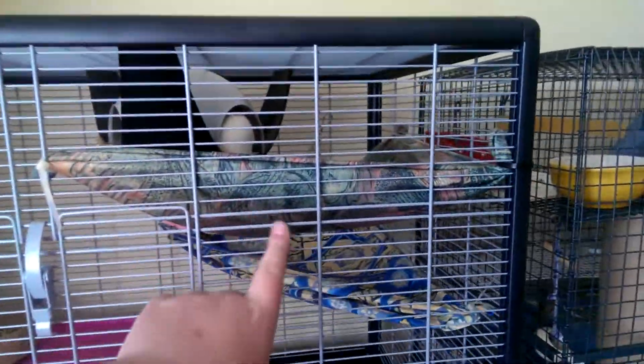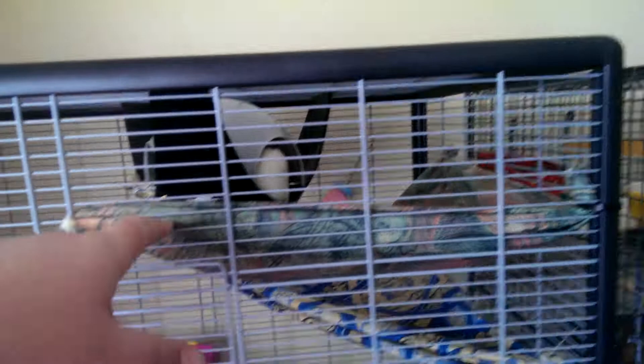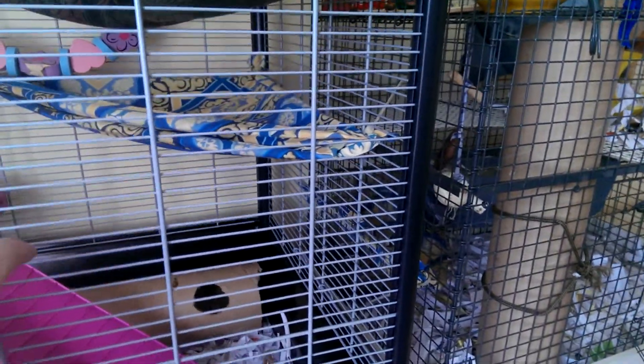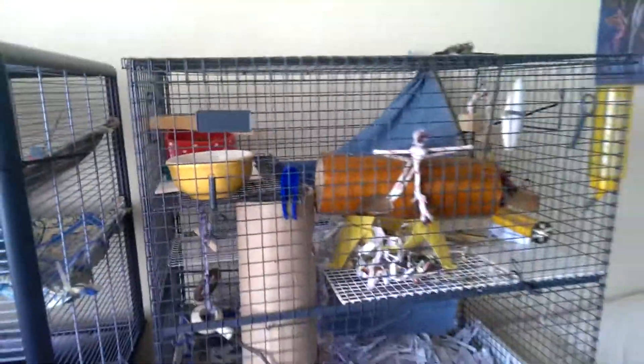You've got two hammocks in here. They're all having a sleep because I've put them all in this cage for a while to get used to it. The litter tray is in the corner. They have some cardboard tubes from laminate flooring, which is also in this cage.